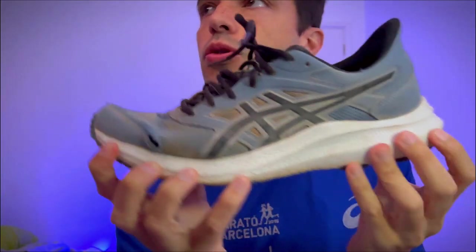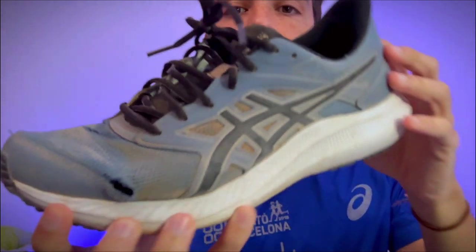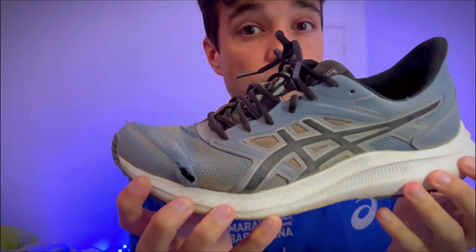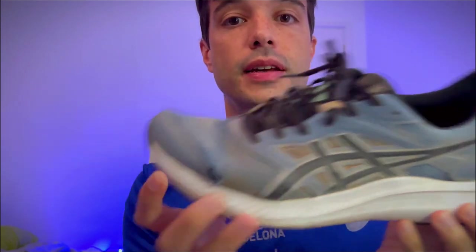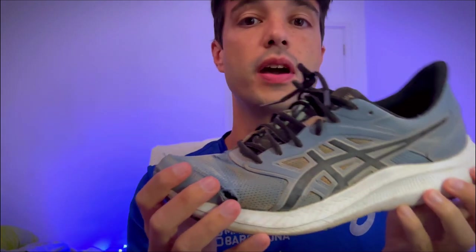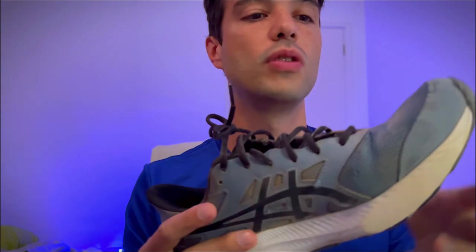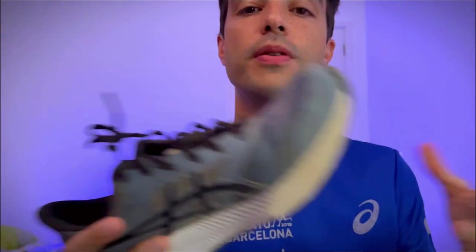I published about three months ago a video about these shoes with my initial review. I had just bought them and received some comments from you guys saying you would like to hear more about my experience with them. So I've been wanting to do a review of these shoes 400 kilometers after that video, just to let you guys know my full experience with them.